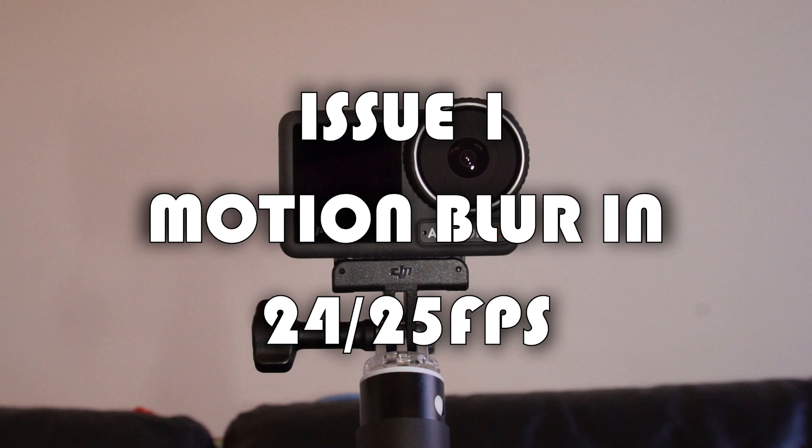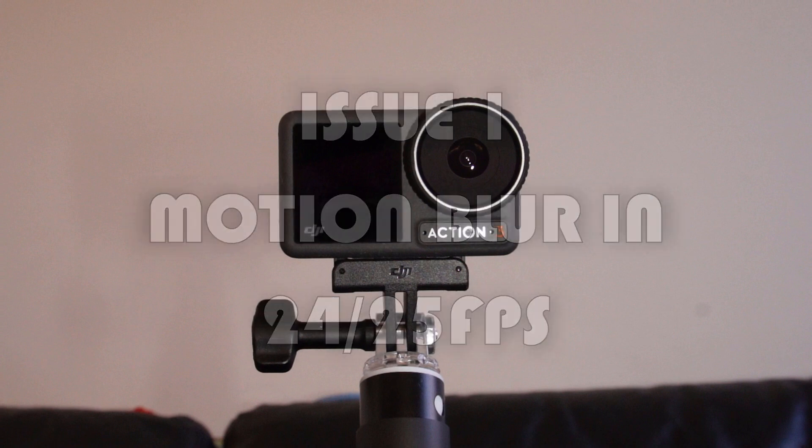The first issue that people are not happy with is motion blur. There is a lot of motion blur when you film with one of those cameras in 24 or 25 frames a second. It sounds crazy because other big cameras don't have this problem at all. It is because those little action cameras have a very small sensor, which bigger cameras don't have.